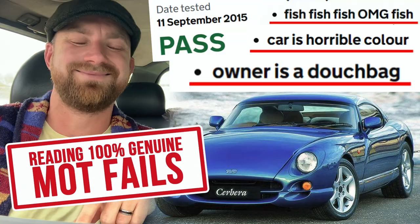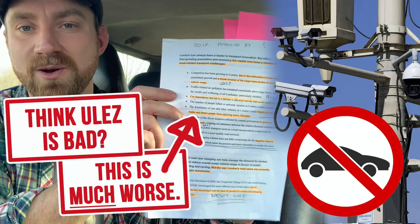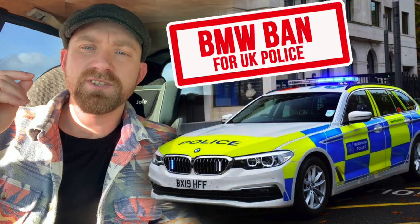Jeff Buys Cars — YouTube's most boring car and conspiracy and conversation channel.